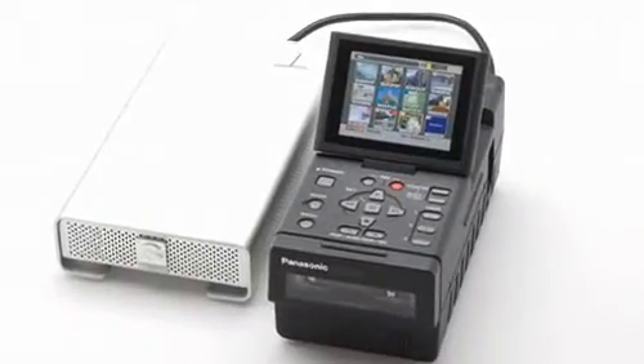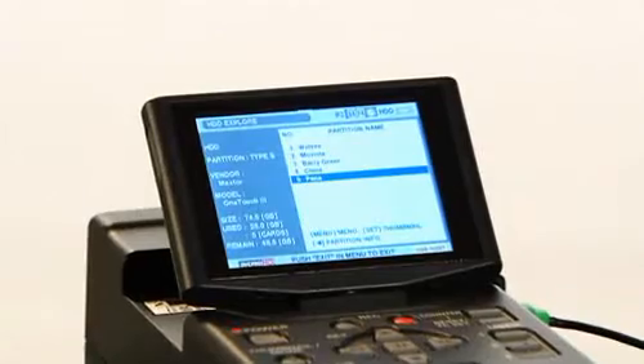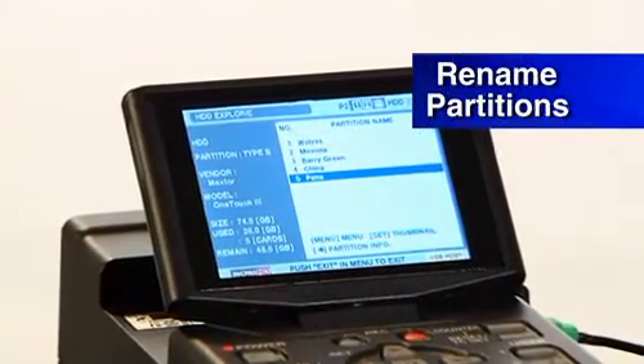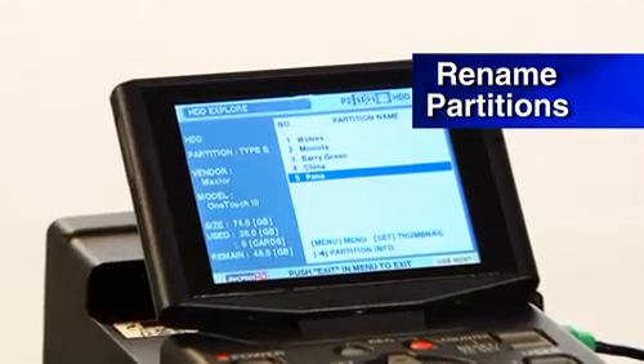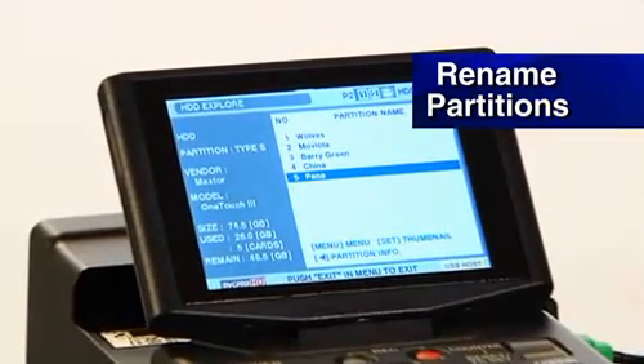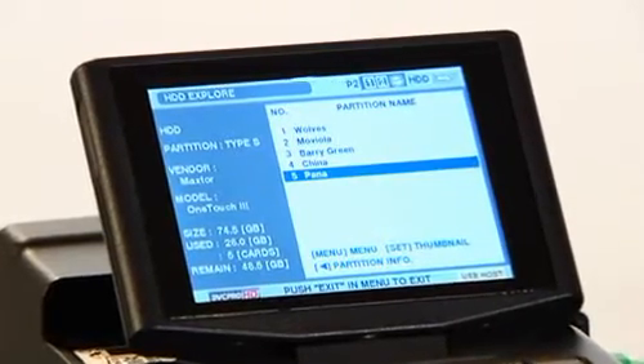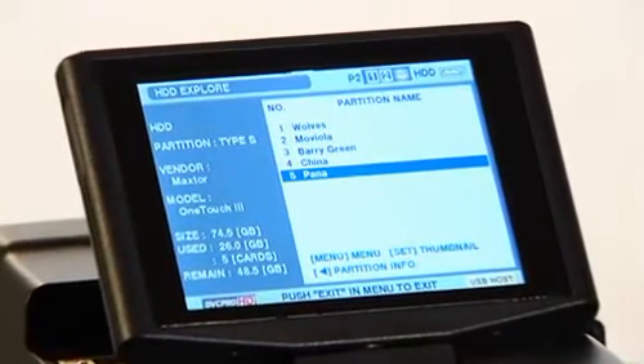You attach a USB drive or a 1394 drive of your choice and size, and you can offload your cards to that drive. You can also rename the partitions you make on those cards, which makes it really useful when you hook it up to your computer — those renamed partitions are what show up on your laptop.